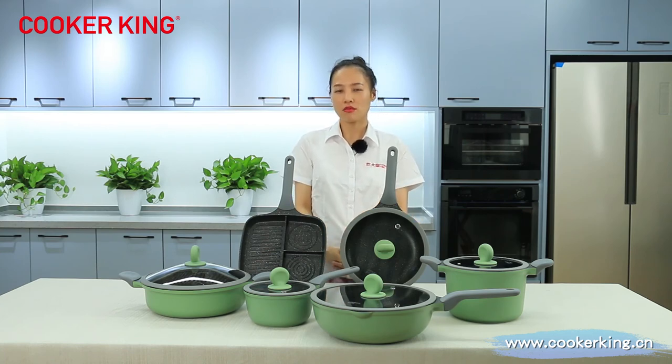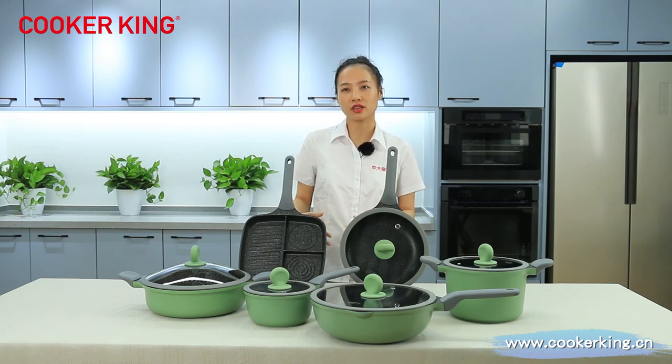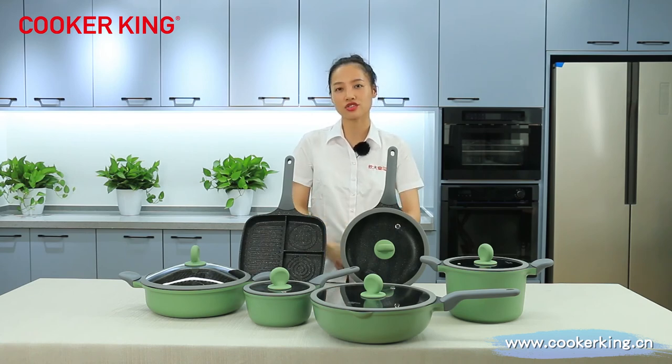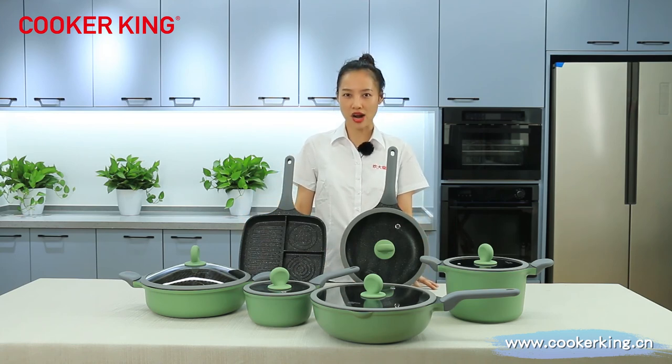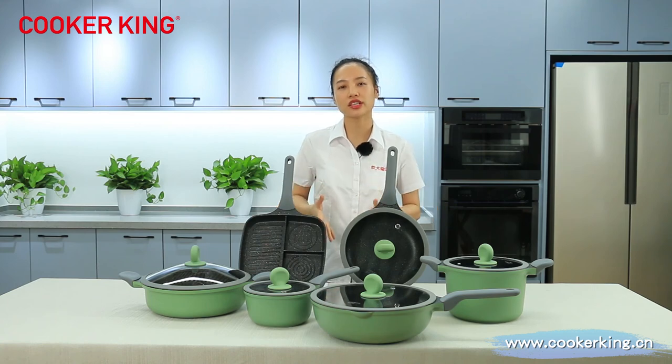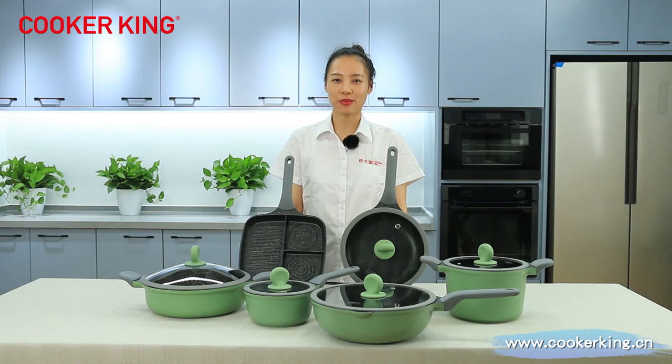Speaking of eco-friendly, most of our customers are interested in the recycle project. In fact, we have developed the recycle project with TUV, especially for our die-casting aluminum cookware. So if you are interested in the recycle project, please contact us. Cougar King has customers all over the world, so we are familiar with all the test standards. If you have any test requirements, just let us know — we will handle it. If you want to know more information about our brand, please visit our website or contact us directly. We are always waiting for you. See you next time. Bye.